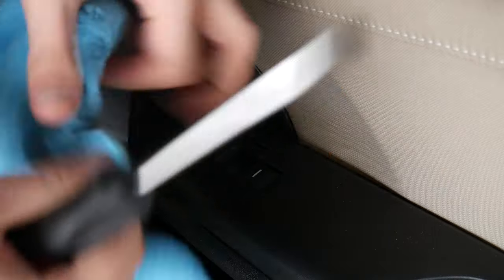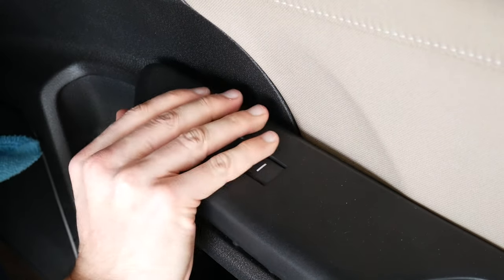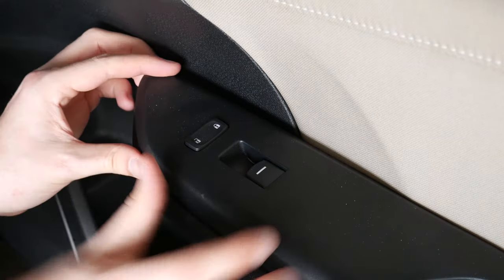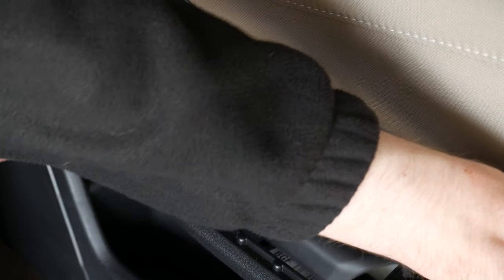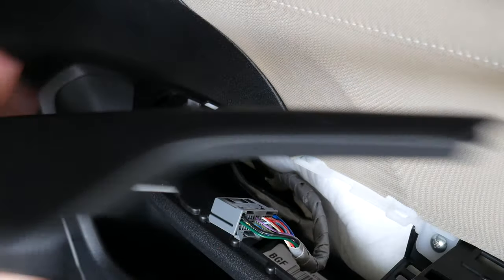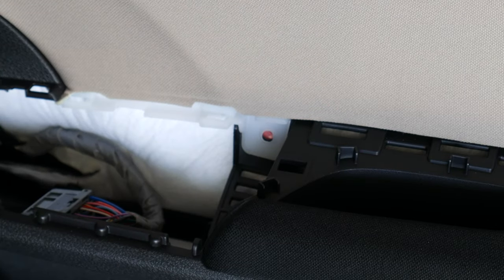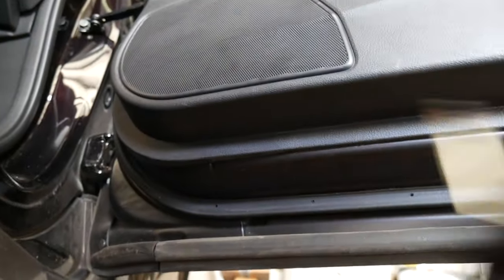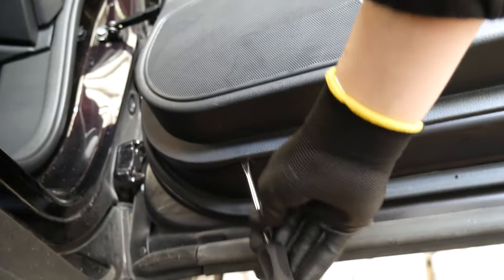We need to remove this window switch panel assembly. With a cloth over the tip of a flat head screwdriver, gently pry up on the corner here until you hear the first clips pop out of place. Then work your way around until the entire panel slowly pops up and out. Disconnect the connections from the back, then with a Phillips head screwdriver, unscrew this one screw holding the entire panel in. Then underneath the door panel, there is a small gap between the plastic door panel and the sheet metal where you can wedge a screwdriver in.